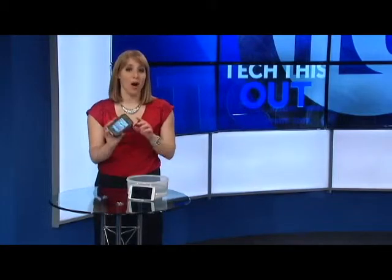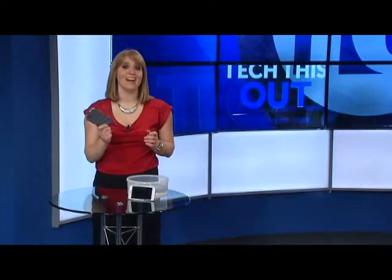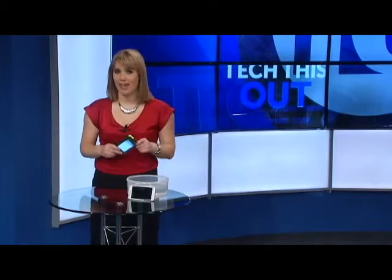Today I'm testing out the brand new OtterBox. It's the Armor series. They claim this is the toughest case ever built, but we're going to see about that.